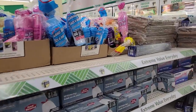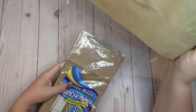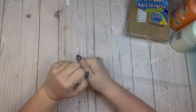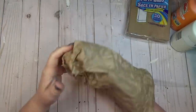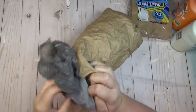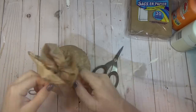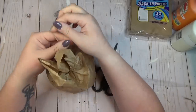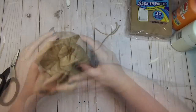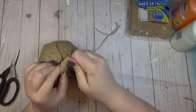I remember making paper bag pumpkins when I was a kid, and I thought it would be a fun idea to see if I could do the same thing but make it look more high-end. I grabbed a pack of paper bags from the Dollar Tree, took one out, and started crumpling and wrinkling it really well to add texture and break down the fibers of the paper. After I had it wrinkled how I liked it, I stuffed it with grocery bags and more crinkled paper bags to give it a good shape. Then I took a piece of jute twine, tied it towards the top, left a good bit of excess paper bag sticking out, and twisted and curled that excess to create a pumpkin stem.